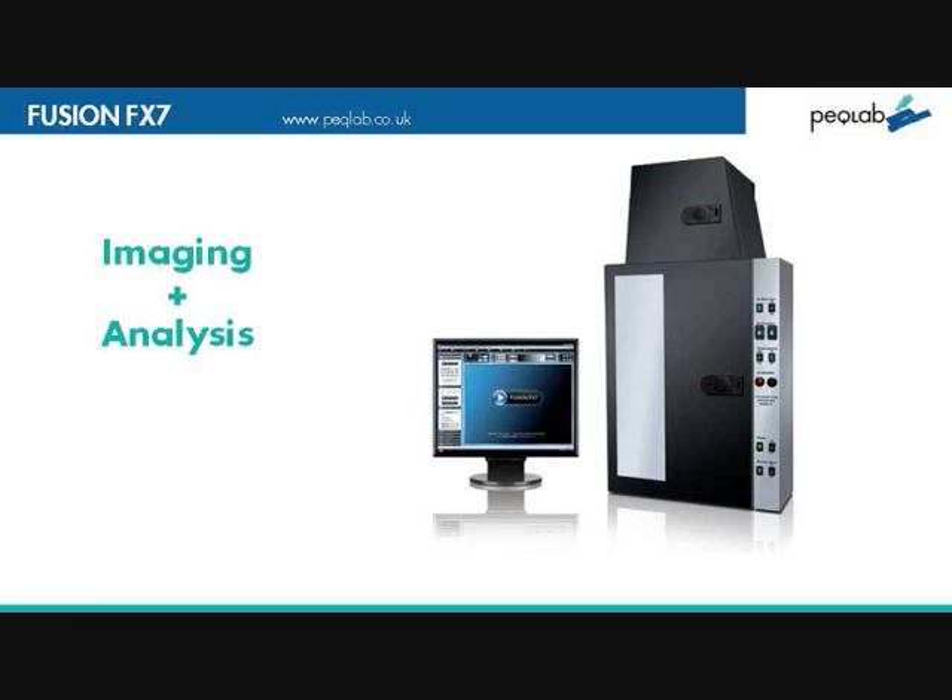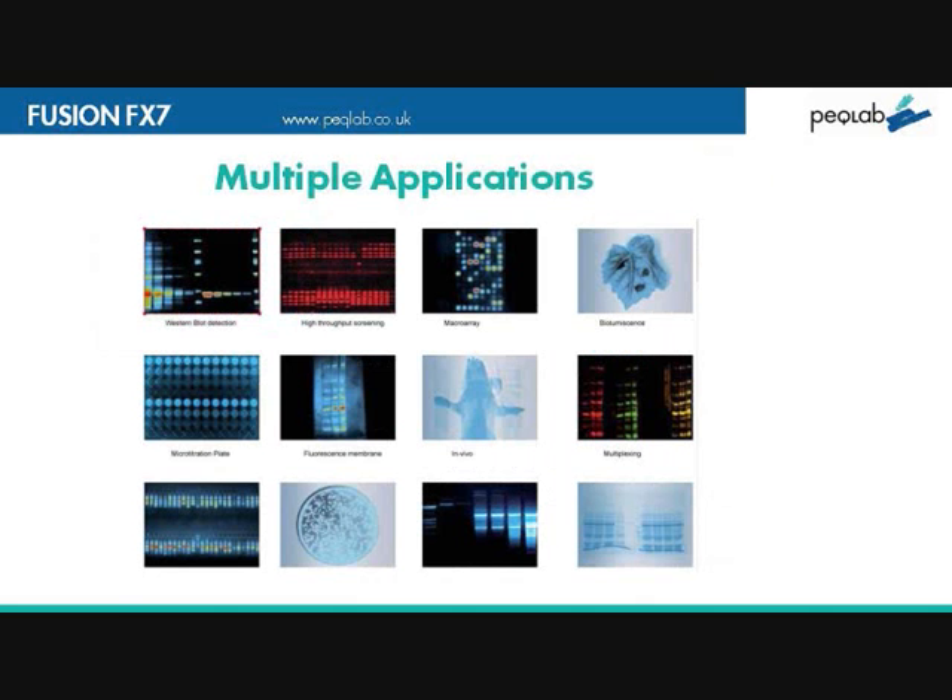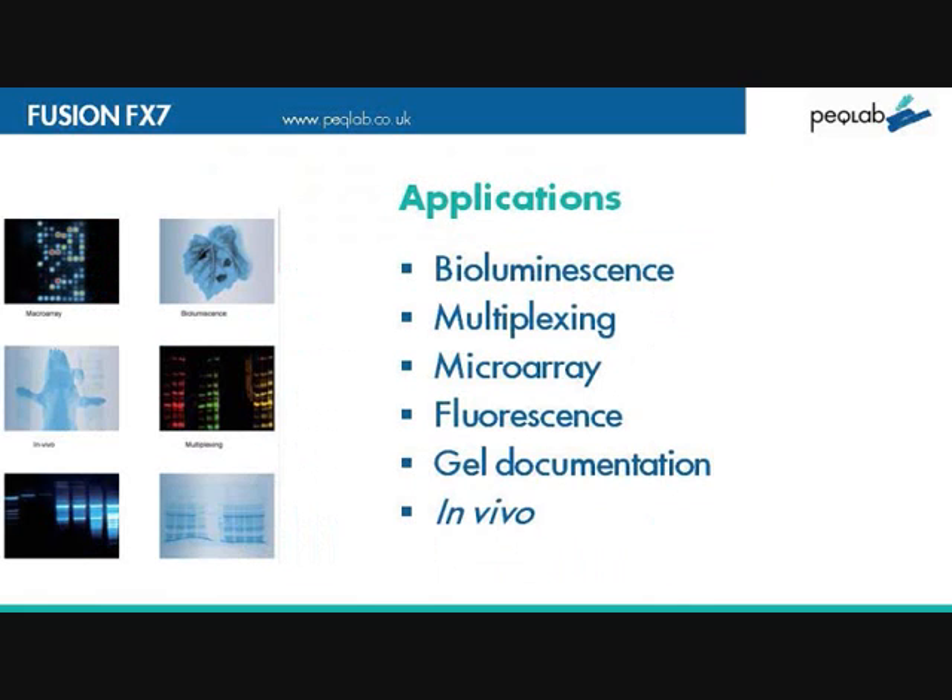All of this is linked to an elegant and powerful software package that provides easy and manageable workflows. With the FX7, there are a number of other applications it can provide, including bioluminescence, multiplexing, microarray work, fluorescence, gel dock, in vivo work, and a lot more.